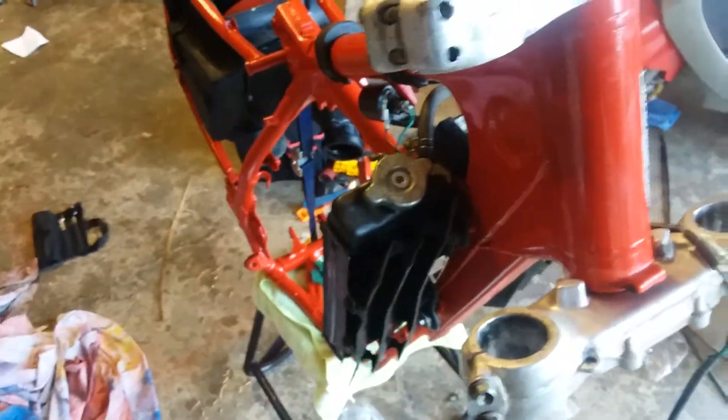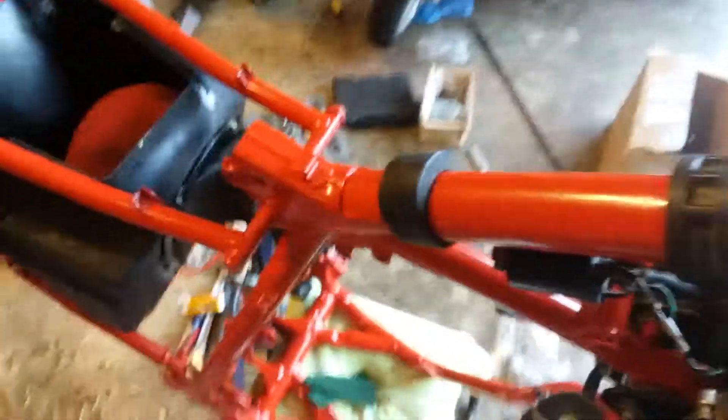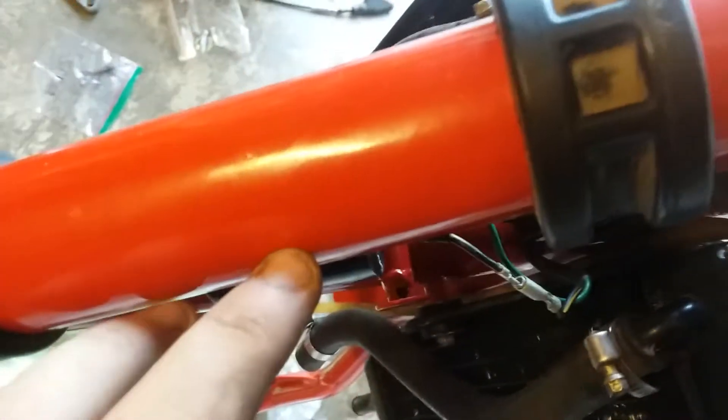Hey guys, so as you can see I repainted the frame — look how nice this paint job is. I'm repainting the entire frame and now I'm in the process of putting it all back together.